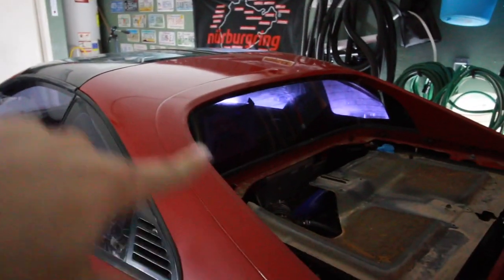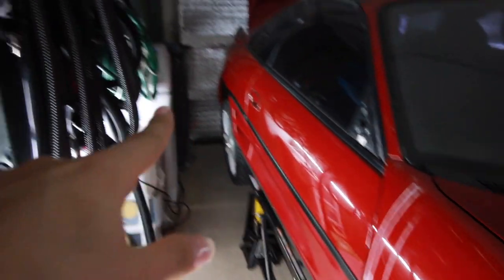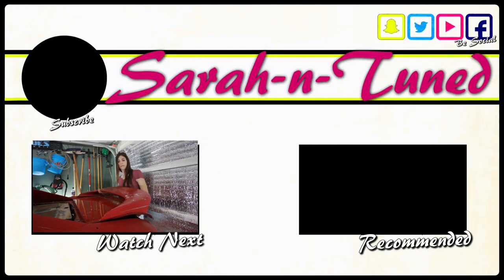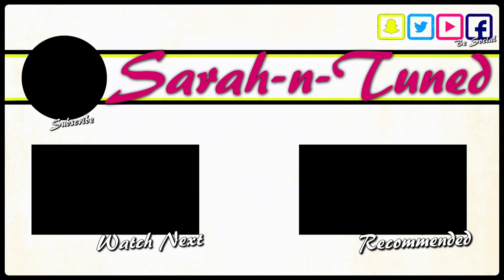All I've got left is the back bumper, the top and around the back window, the trunk lid, this fender, and this door. The back quarter panel has already been wet sanded — it just needs to be rebuffed. We're getting there; it's going to look good when it's done. I hope. I'm excited! Anyway, I hope you guys enjoyed this video of Sarah sanding, and I will see you with some TT content very soon. Bye!